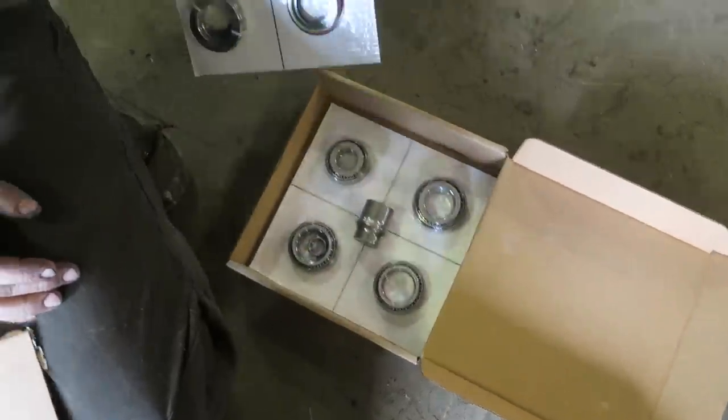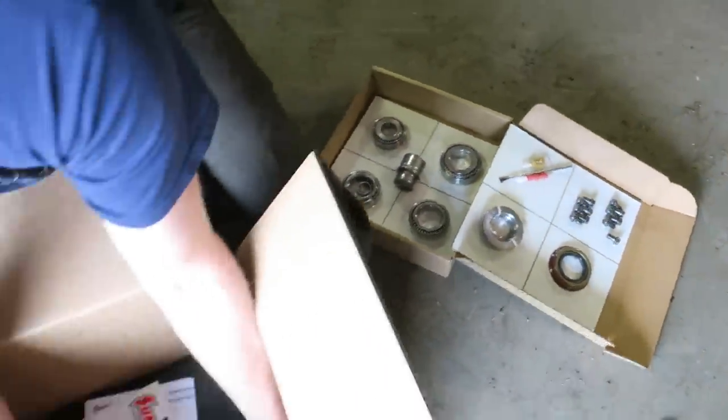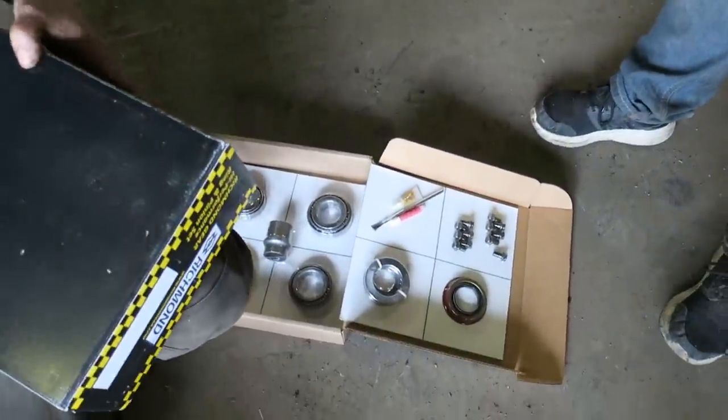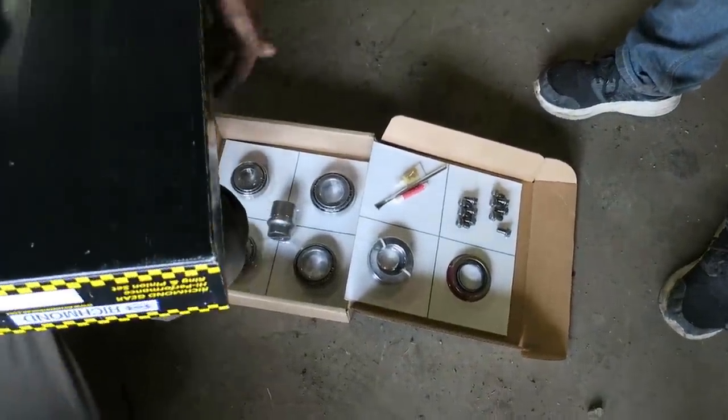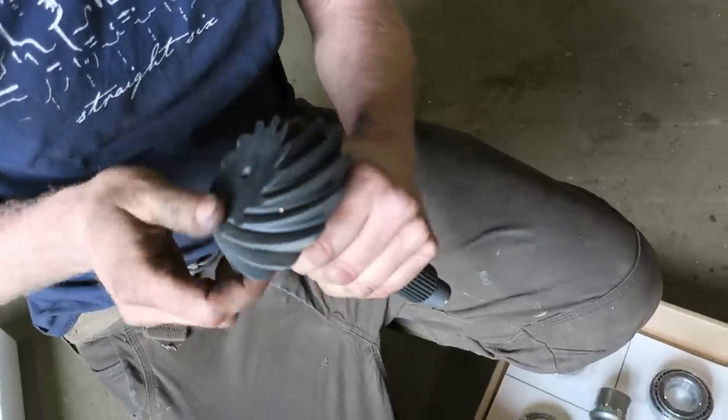Look at that - bearings, seals, everything that you need to feel confident. Look at this - that's paint to check your backlash. Everything. Brand new.